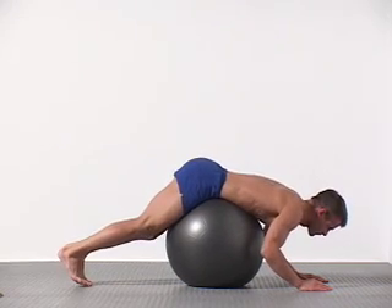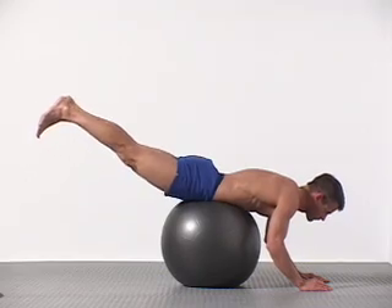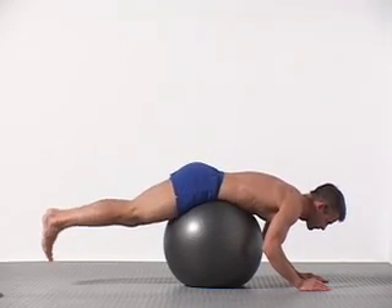Beginners may feel this exercise is quite challenging. The novelty of this exercise is that your torso is fixed while your lower body moves.